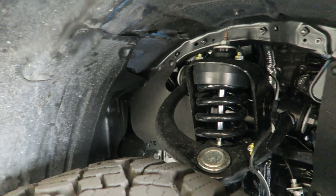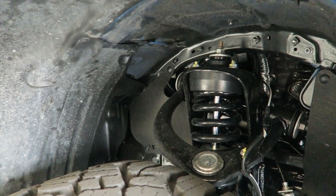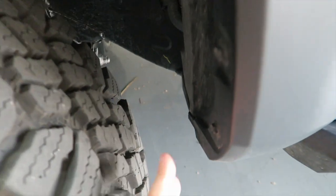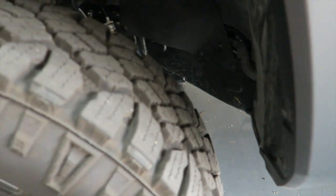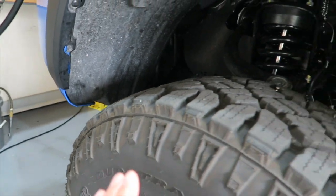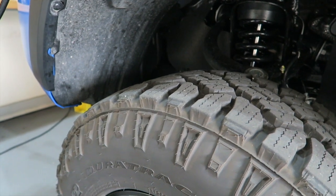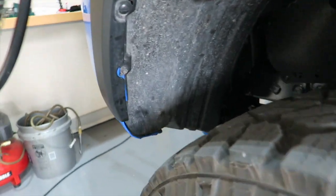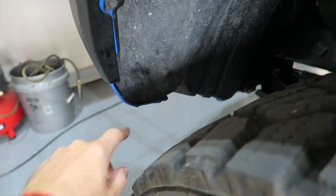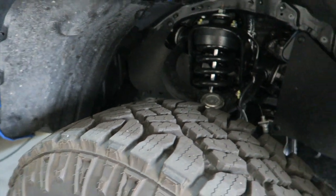Looking under here, there are two things you need to be concerned with if you're going to go with a bigger tire. First, is it going to rub? You have to pay attention in the front because you're going to be turning the tires. Before I went with the setup I have now, the old setup was just a regular 3-2 ready lift — block and spacer — and I had a slight rub right here. It rubbed on this little edge, and that was no good. Didn't want that.